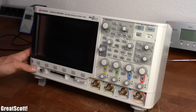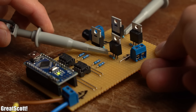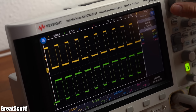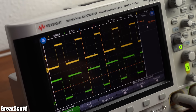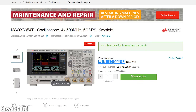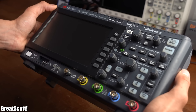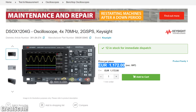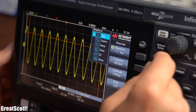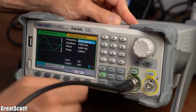Next you will need an oscilloscope for checking different waveforms and frequencies in your circuit, but I would definitely not recommend the oscilloscope I am always using because it is super expensive. Instead I would recommend the 1000X series scope from Keysight because they cost a lot less and they also come with an integrated function generator, which is the next tool that I constantly use.